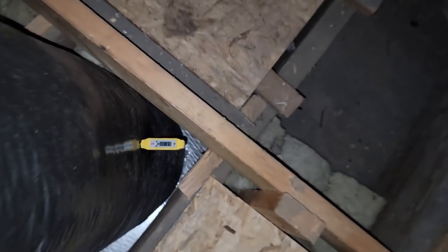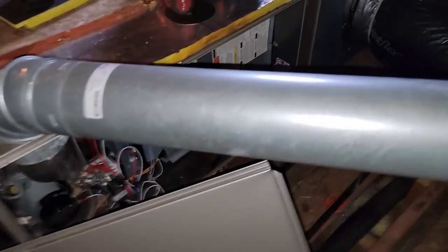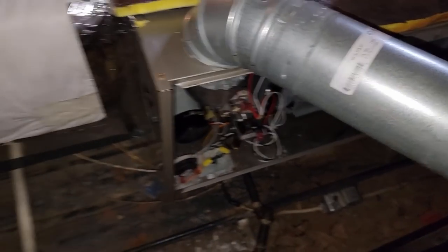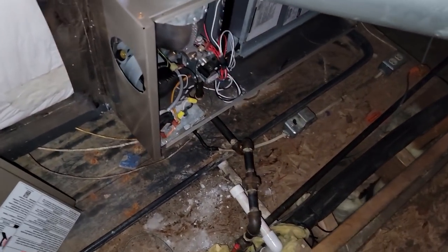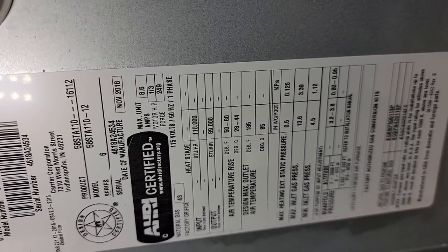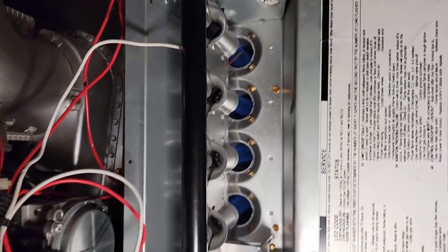The door's running 36 degrees, we've got 73 degrees coming back — so we're at 118. So, 73 return, plus 45 degrees rise — we're right at 118 in the supply. That puts us at about a 45-degree rise, right in the ballpark. We're not tripping limit. And even if it were tripping limit, it should be blinking a light when it shuts off. I still think it's that stupid controller shutting down. The temperature rise is good, up to 50 to 80 degrees — we're well within range.